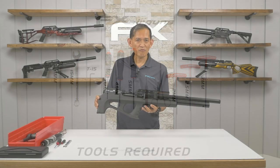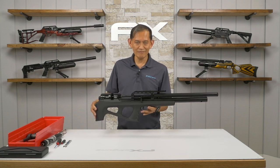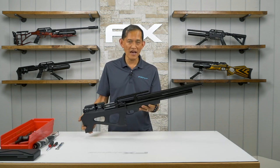All the tools required for the disassembly are listed down below. Let's begin. First things first is safety — we've got to make sure this gun is degassed.